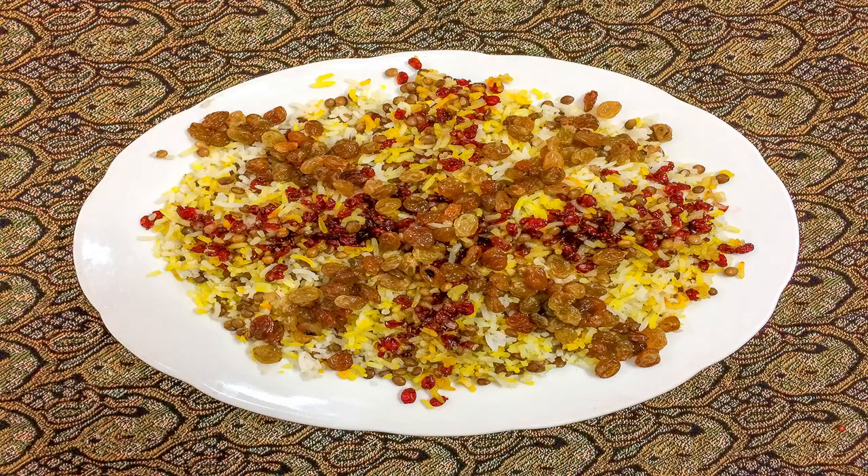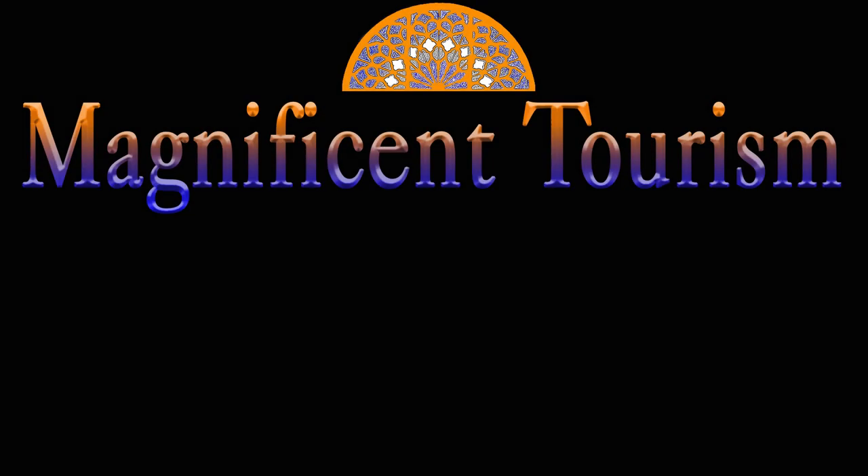Bon appétit! Thanks for watching. I hope you enjoyed this episode. Let me know your opinion in the comment section, and if you like please subscribe to my channel and wait for new videos.